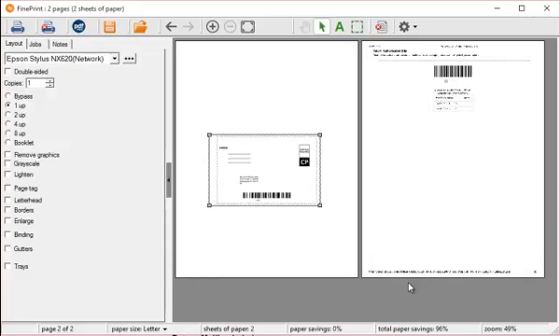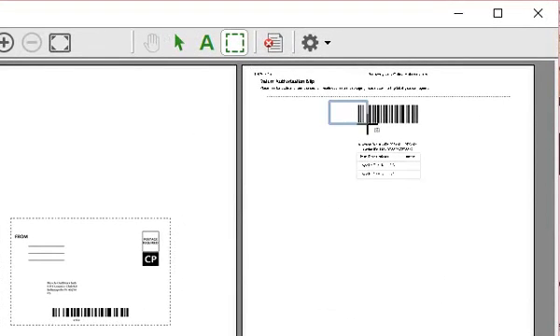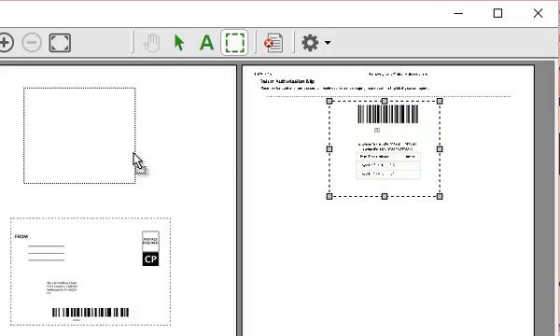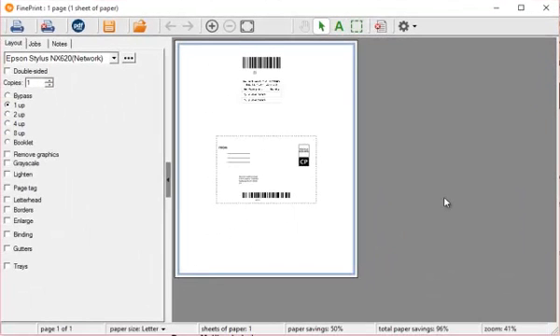And then I need the part that goes inside the box — that's usually on another sheet. I can just copy and drag that over to the first page. Since I don't need it anymore, I can get rid of the second page. And now I have just one page, and then I can use the lighten function to save ink. Great way to deal with return labels.